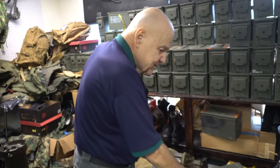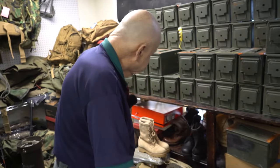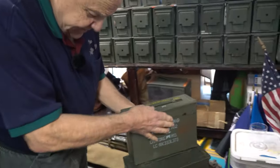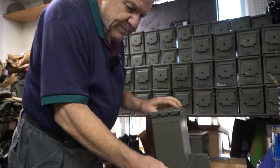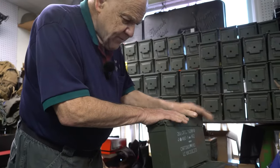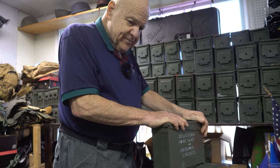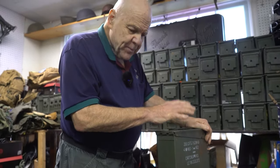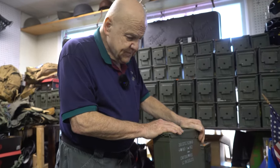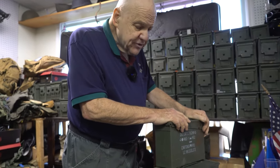The two most popular size cans are the 50 and the 30. You can see the 30 is much thinner and not as high, but again they make great toolboxes. Locally, we have a big club that flies remote-control airplanes, and they buy these cans to store their batteries in because they are watertight and airtight. So that's another use for these things.